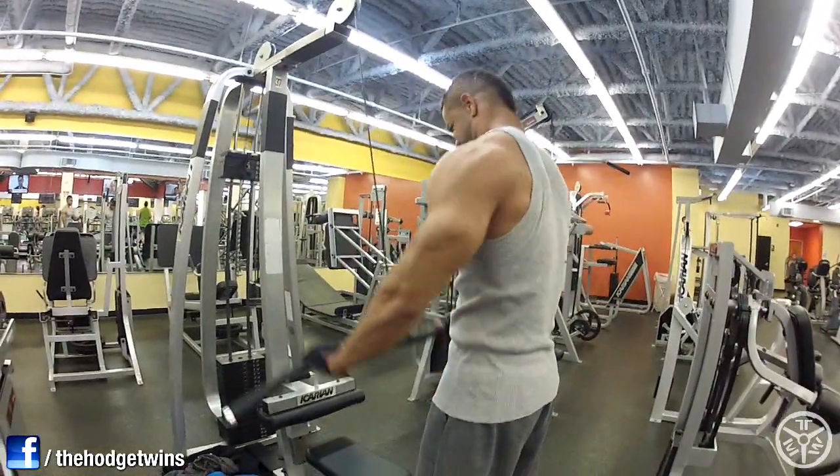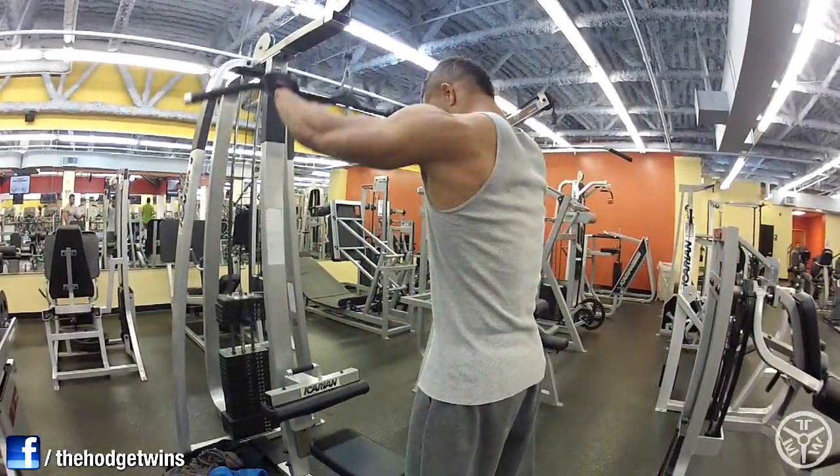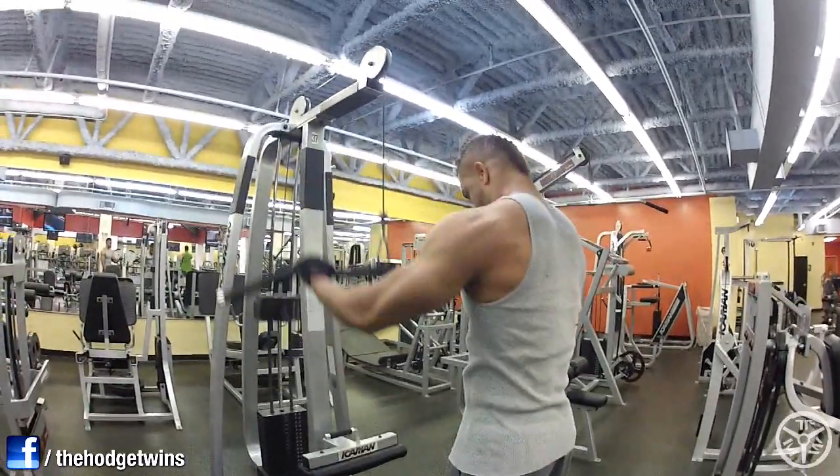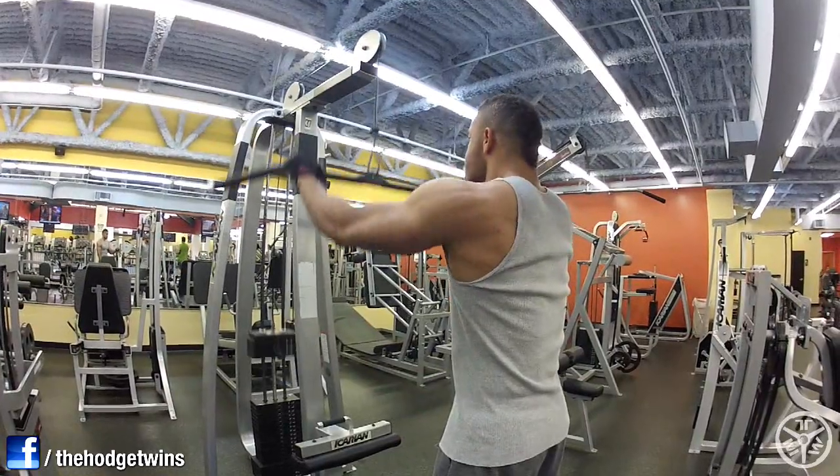What's this exercise, man? That's horse twins wing flies, man — that's what we call them. Four sets.